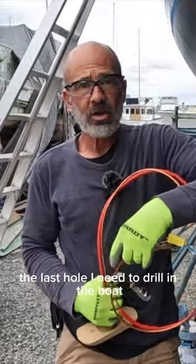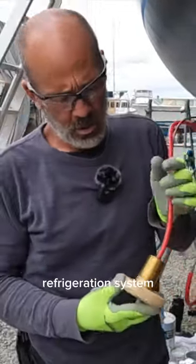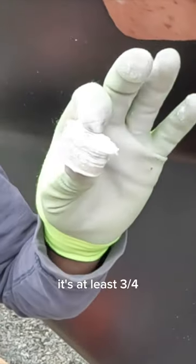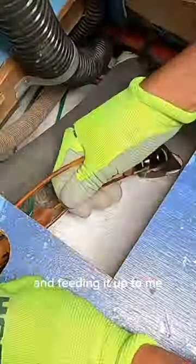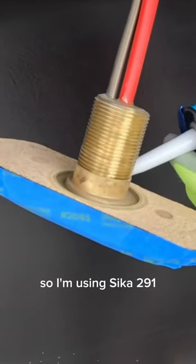The last hole I need to drill in the boat is for our keel cooler. We have a Fridge Boat refrigeration system — the keel cooler is just a big heat sink. Oh yeah, that is thick, at least three quarters. I'm gonna need you down here holding it and feeding it up to me, and then I gotta guide it through a couple of different holes in the floorboard. So I'm using Sika 291.